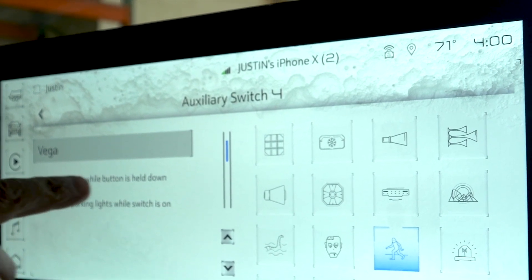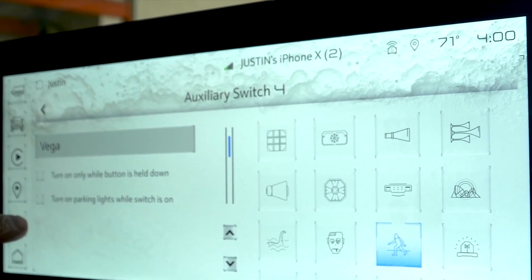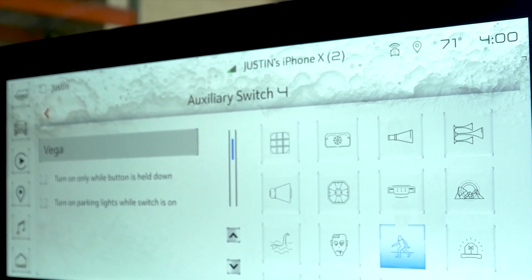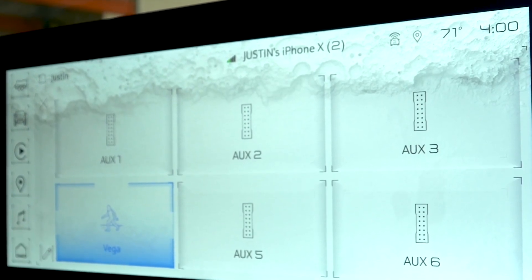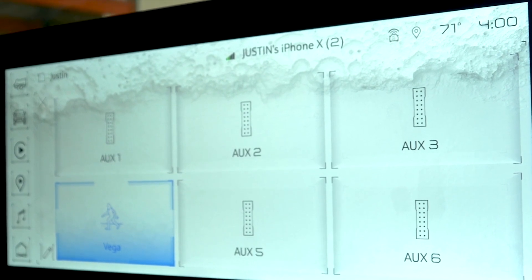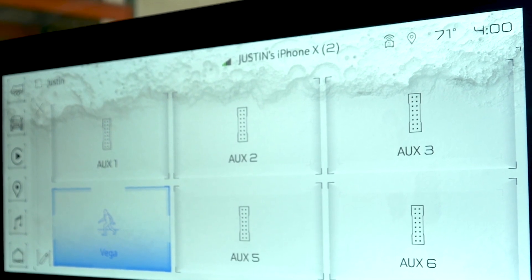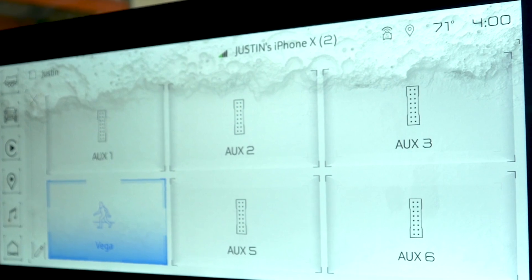You can also do a couple things here: turn on one-button cell down, which makes it basically a momentary switch, and turn on parking lights while the switch is on. That doesn't really help us in this situation, so we'll leave it like that. Now we've got our Vega programmed here to Aux 4. So if you've got the factory Aux switches, that's how you use that. But if you have a non-Aux switch vehicle, there are some aftermarket options that we'll put in the link in the description, as well as a pre-wired switch kit that you could use as well.